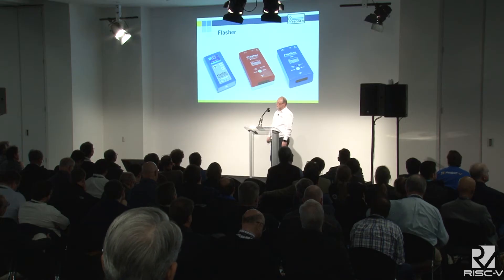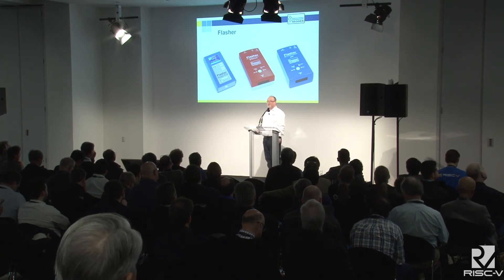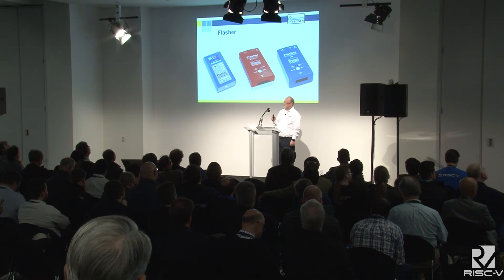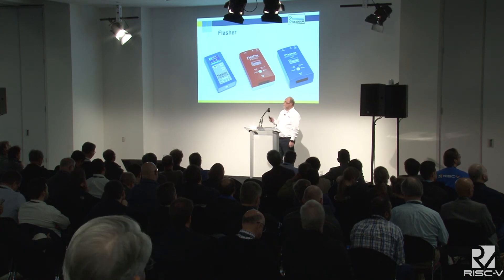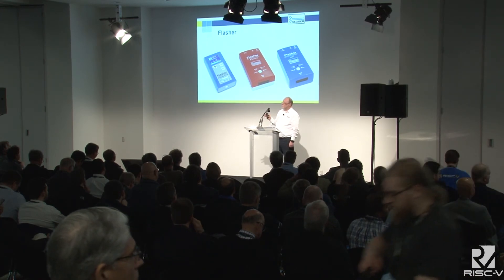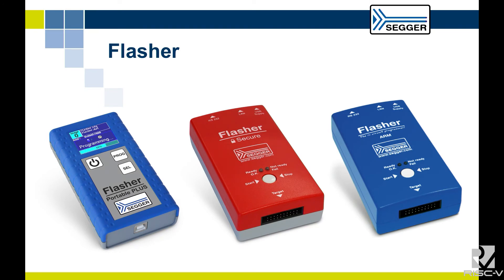If you go to production, we also use J-Link technology in our Flasher units. These variants — one portable, one for secure programming — and we also announced a Flasher ATE about four weeks ago. This means we provide everything: from design using Embedded Studio, through debugging using J-Link, middleware used in J-Link itself, and flashing to get your application deployed on ATE equipment or small production runs using Flasher.